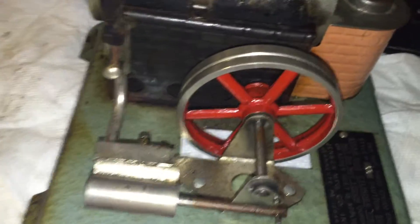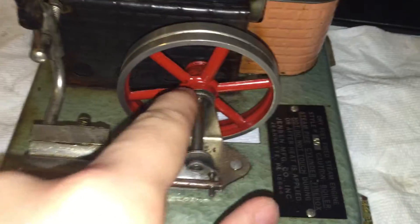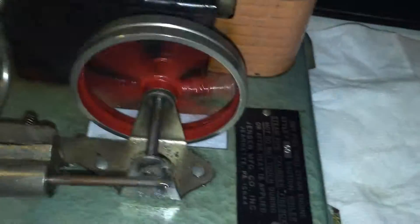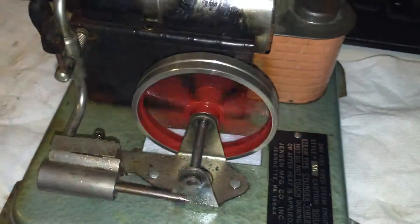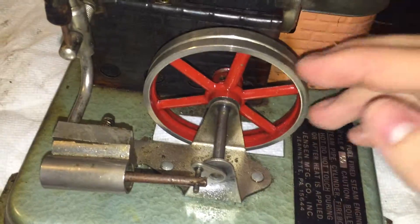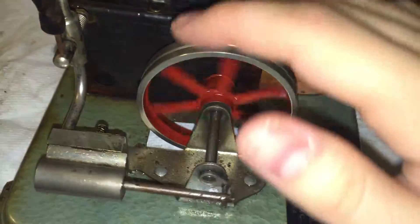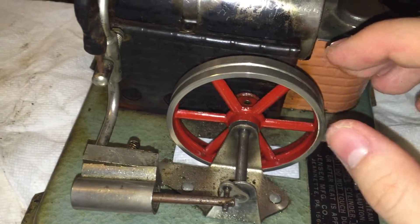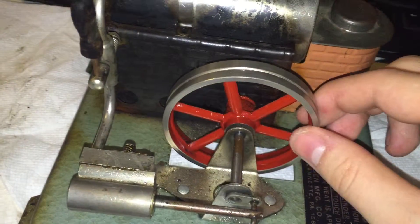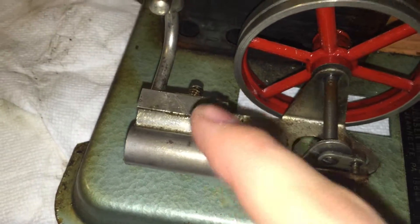The steam pipe is good, the boiler is good, the cylinder and piston are good. The flywheel was seized, but you can see I've freed it, so things spin fairly easily now. I can hear air chuffing through the hole in the boiler where the safety valve would go, so I know I've got good compression on the piston, which is great.